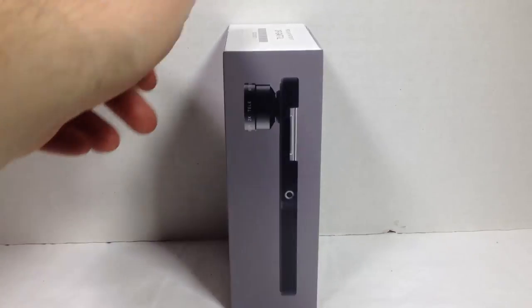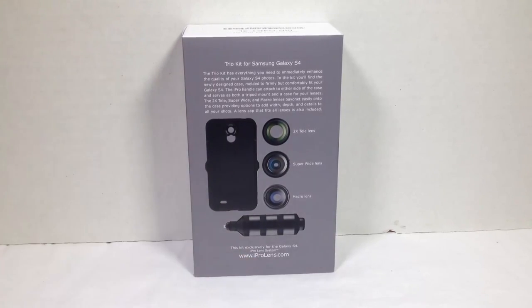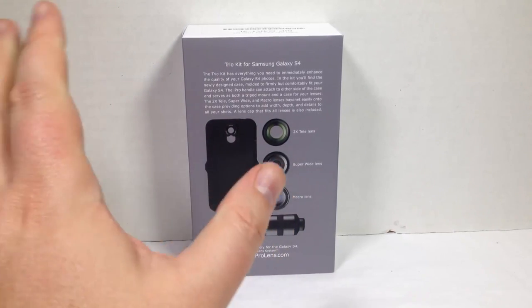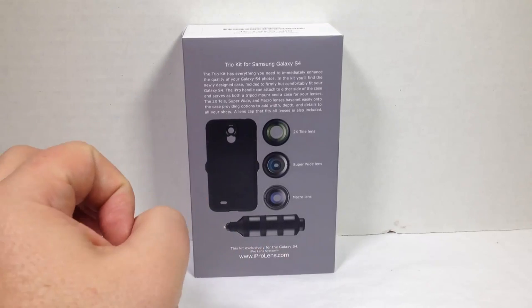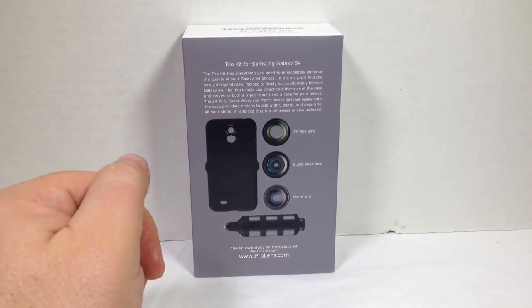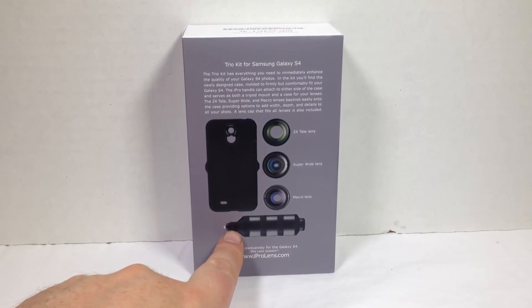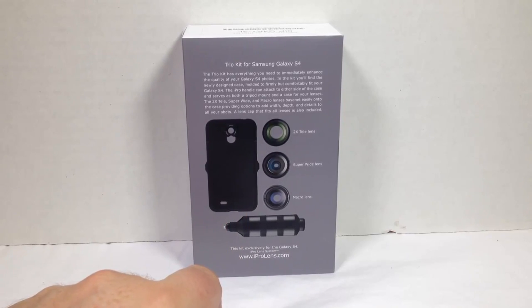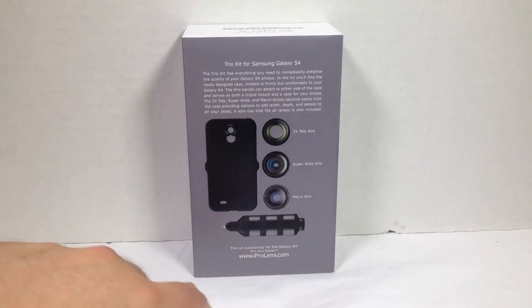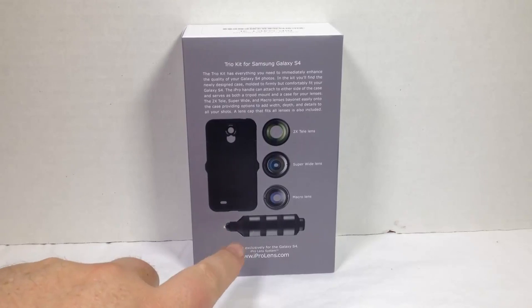This is a Trio kit where three lenses come inside of it. They have a two-time telephoto lens, which basically brings the image two times closer. A super wide angle lens. And a macro lens where you can get really close on things like little caterpillars and get that cool macro experience with your photographs. What's really neat is it comes with a little thing that doubles as a handle for the case, holds all the lenses inside for transport, and has a tripod mount at the bottom.